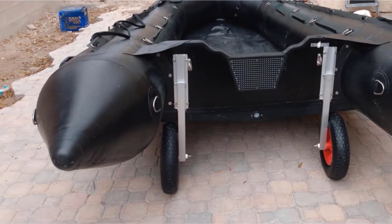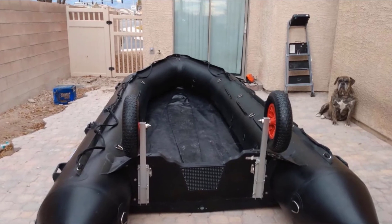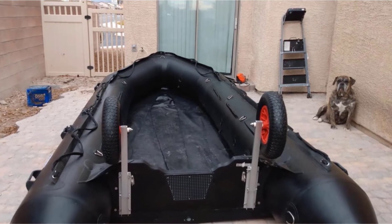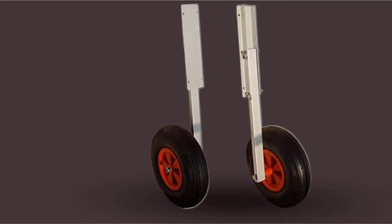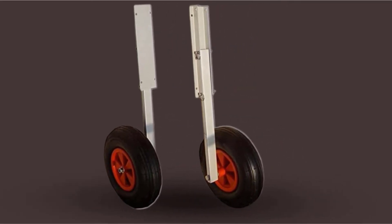They are inflatable and made with rubber, having a 4-inch width and a 15-inch diameter. These tires are also certified to handle a maximum of 14 PSI. The frame of the wheels is made with anodized aluminum that's marine-grade, so it can withstand a lot of corrosive substances. The unit has pins that let you swivel the wheels vertically.